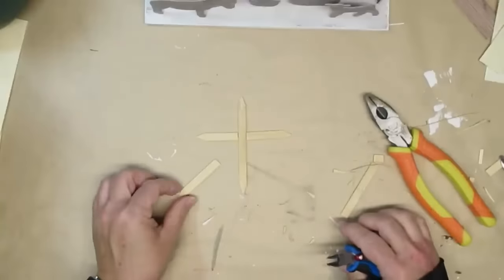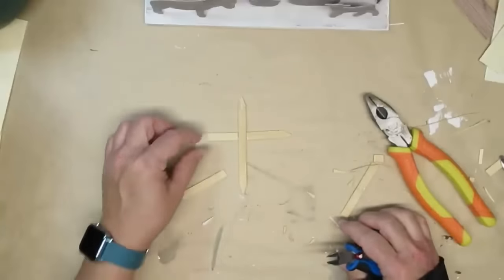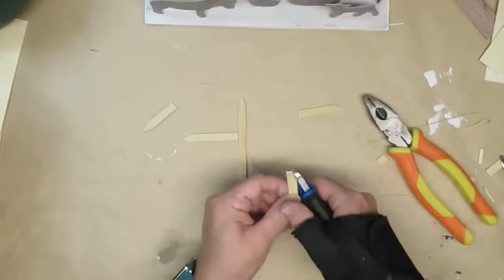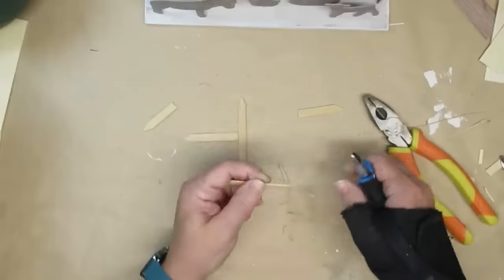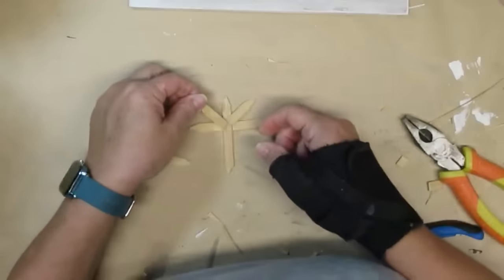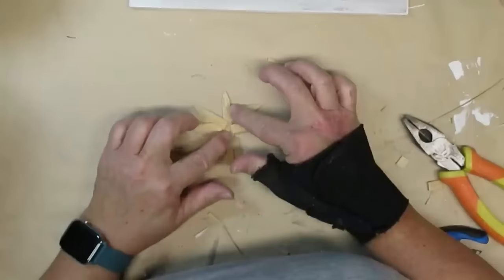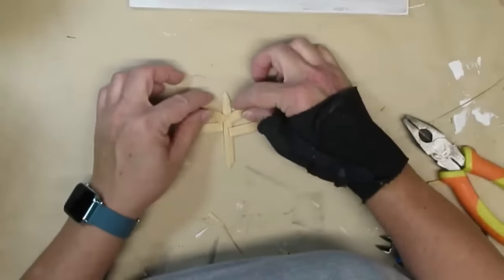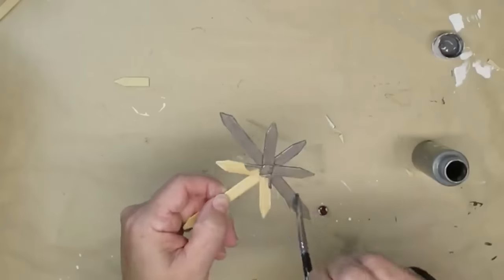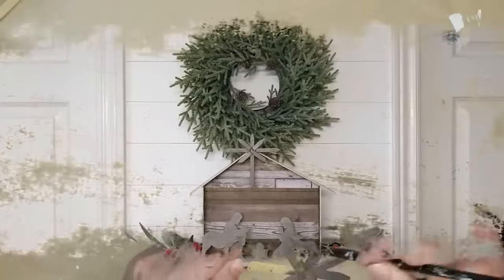The inspiration piece also had a star, so I'm taking those sticks again, trimming the ends to a point, and shaping all my pieces until I get the star shape I like. I use hot glue to glue them all together, then they'll get a coat of silver acrylic paint — skipping the gray because I want a shiny surface for the star. Once dry, I glued it onto the peak of the stable and this project is done.